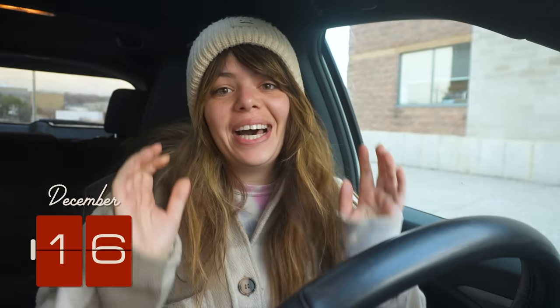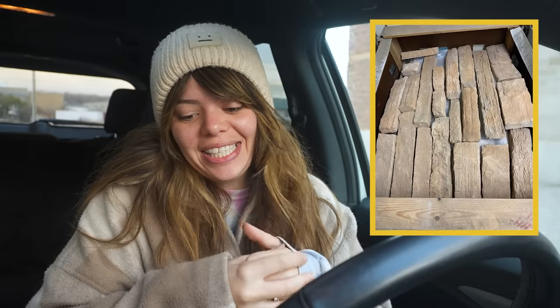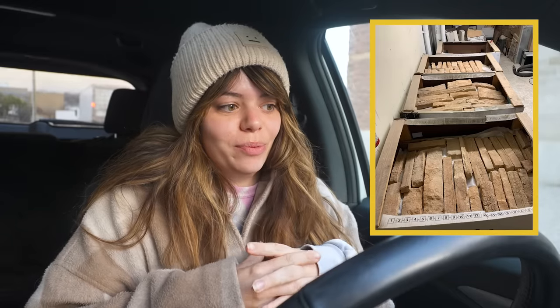I'm heading out because I found someone selling a few boxes of a product called brick veneer or stone veneer. Basically it looks like stone or brick but it's sliced in half — not nearly as thick as a traditional brick — and you can glue it to the wall just like regular tile, but it gives the illusion of a full-on stone or brick wall. I'm really excited about this because I'm not a mason and I didn't know how we were going to get this stone look.